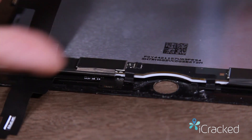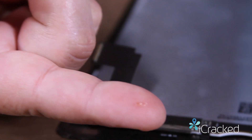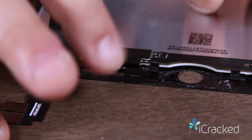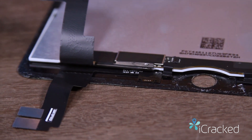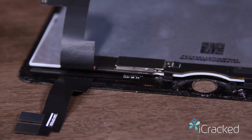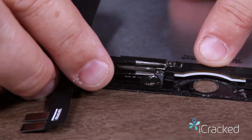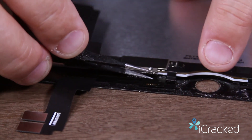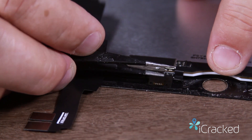I'm going to take my original display and get a little bit of flux — literally just a droplet, just enough to coat this. I'm going to take my soldering iron, make sure it's nice and warm, and come through here. Because the upper end of the sleep-wake sensor has got a little bit of adhesive, I want to make sure to break that adhesive bond. There we go.